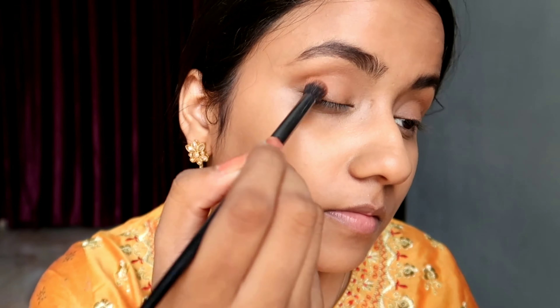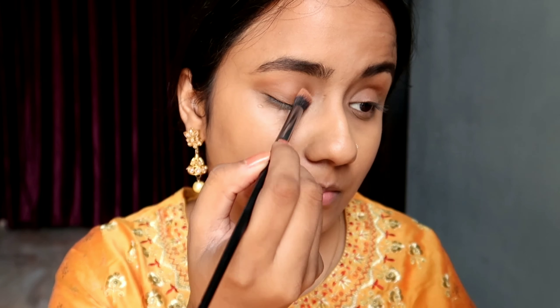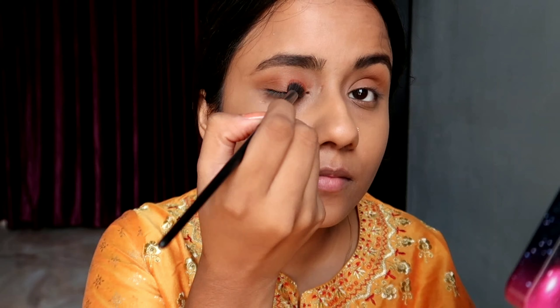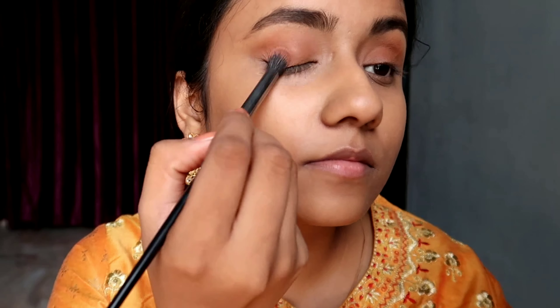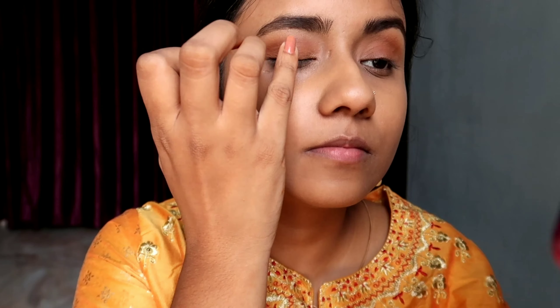I am a neutral lover, so most of the time I wear this simple eye look — seven out of ten times. After that I will be using this light brown, rust brown shade and just applying it on my lid and blending it very nicely.